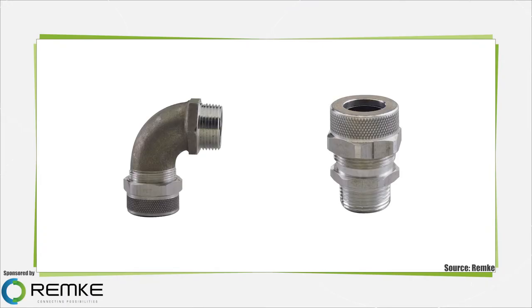Cord grips are used to pass a cord or cable into an enclosure, through a bulkhead, or into a control device like a switch. They are used in industrial and commercial settings to control arc of bend or prevent a cable from being pulled out of a system. They also prevent cable damage and failure.